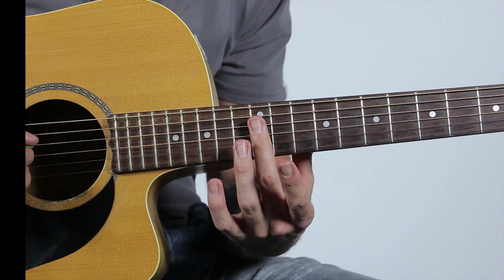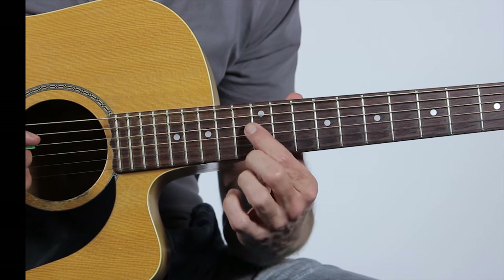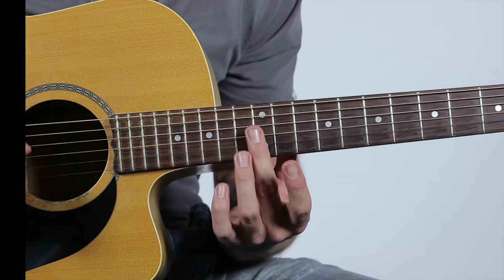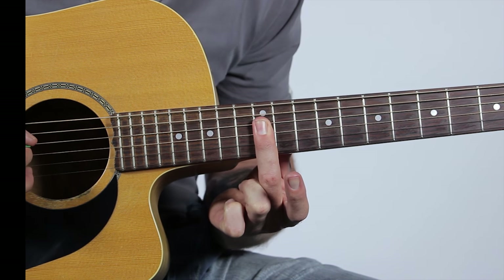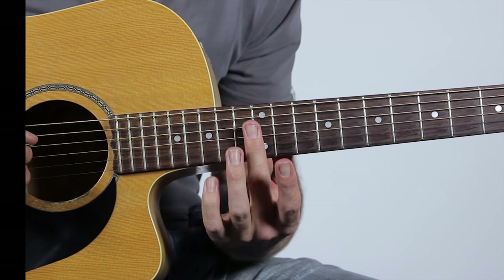Starting with the intro — the intro is all harmonics. If you've never done harmonics before, it's basically the very centre of the string. We'll be doing the 12th fret harmonics, and you don't actually press down. You just have your fingers sitting on top, right above the fret — not in the middle of the fret but right above where it makes the note. Very very light touch and you'll be able to play those notes.